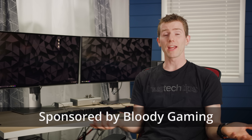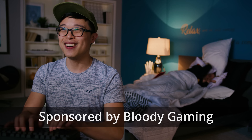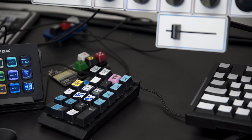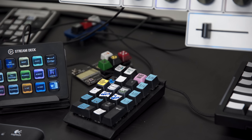Most folks buying a mechanical keyboard have a relatively straightforward choice to make. You pick which variety of Cherry MX switch you want based on how loud or tactile you want your experience to be, and you decide if you want bells and whistles like macro keys or RGB, then you click the buy button.